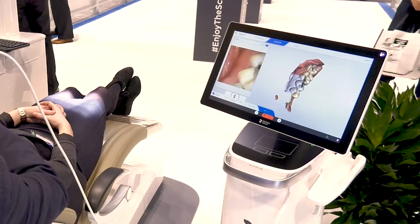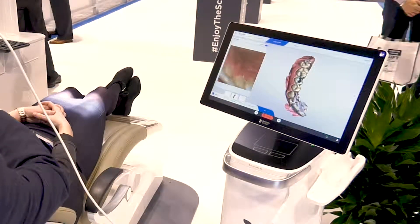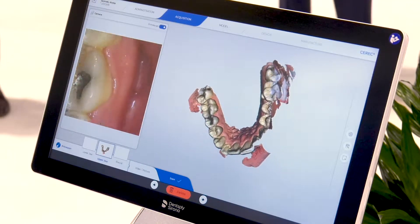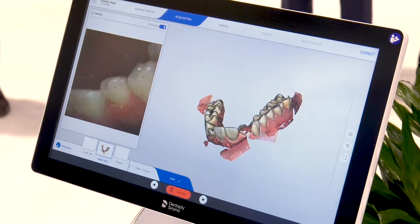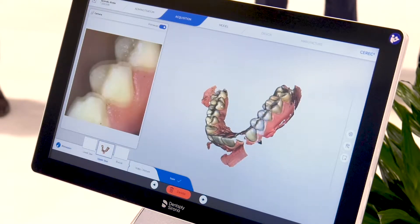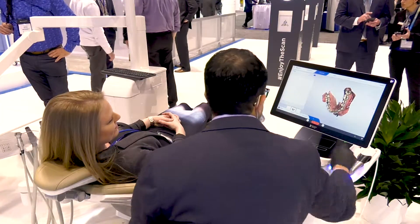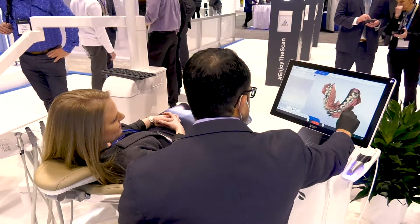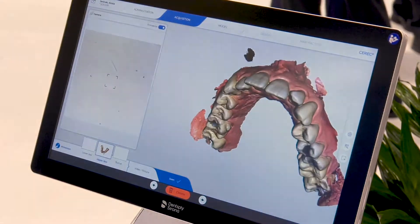We've got auto artifact removal built into the unit, so as artifacts are picked up while the doctor is scanning they're automatically removed. PrimeScan can also pick up soft tissue easily — in 45 to 60 seconds we've got a full arch impression that we can use to send out for clear aligner therapy, orthodontic treatment, or maybe this patient needs a sleep appliance. The touchscreen allows us to check the scan and make sure we have all the information we need. Once the doctor is happy, they can move forward to the next step — quick processing and ready to send to the lab.